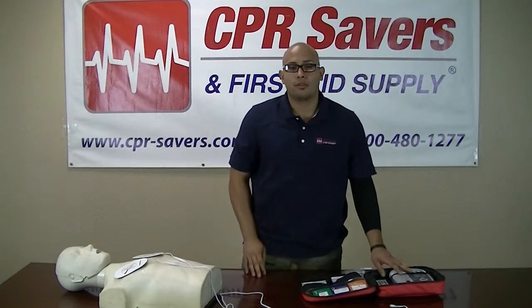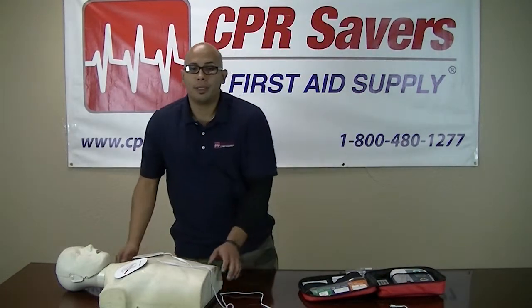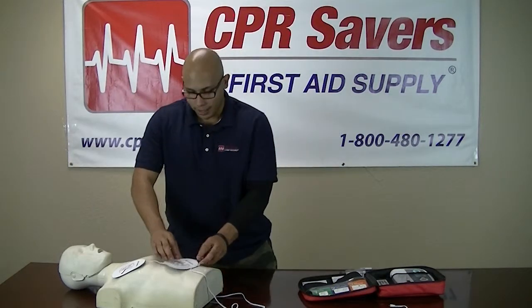The adhesive pads that come with the trainer allow compatibility with almost any type of training mannequin. The pads themselves can easily be replaced by simply disconnecting them from the cord and attaching the new ones.